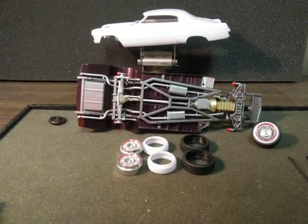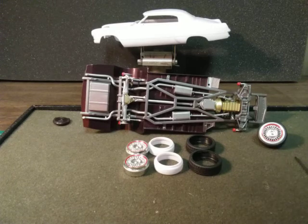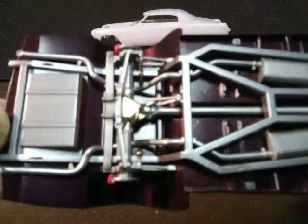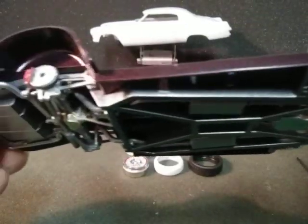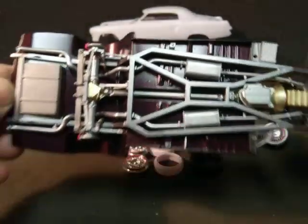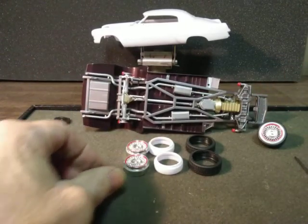Hello model builders, how's everybody doing tonight? I pretty well got the suspension done on the Cadillac — brake calipers and rotors are on, shocks are on, and I've got the front wheels put together. There she is, dust and all. This will be a short video but we'll get through it.